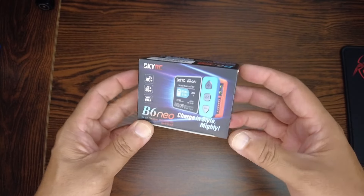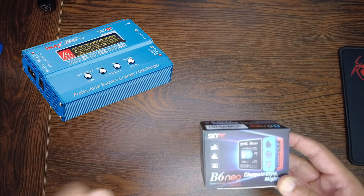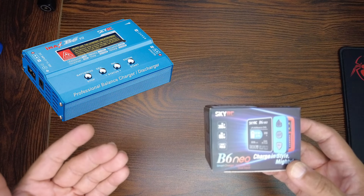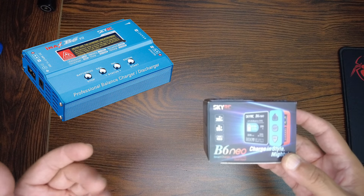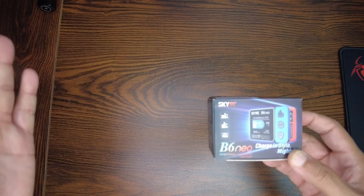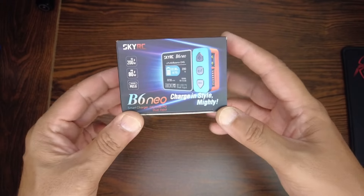Here it is — the SkyRC B6 Neo. If you know the SkyRC B6, it used to be — and still is — a legendary charger. Some of my friends are still using it to this day. But now let's get out of the past and get into the present.